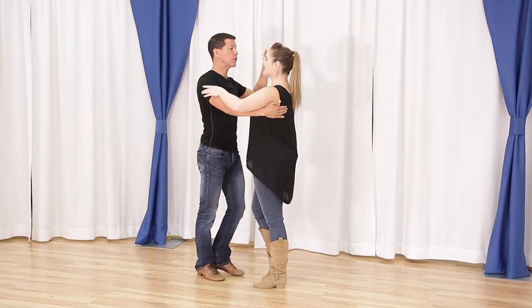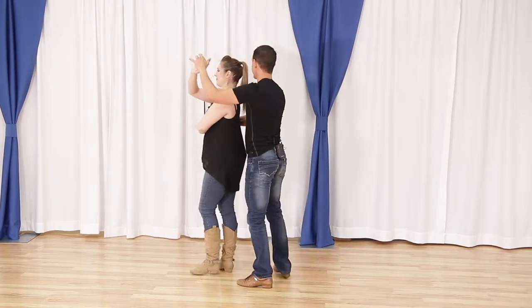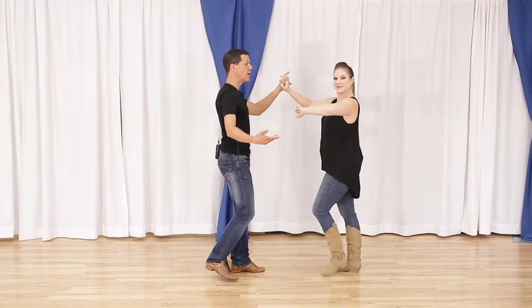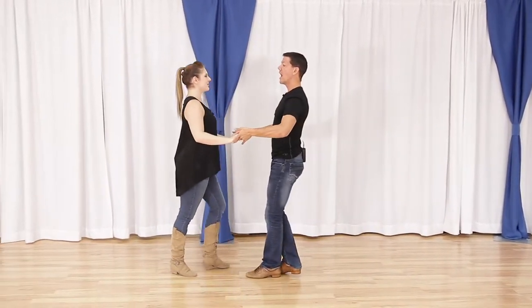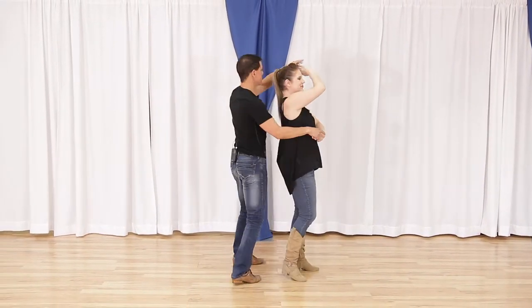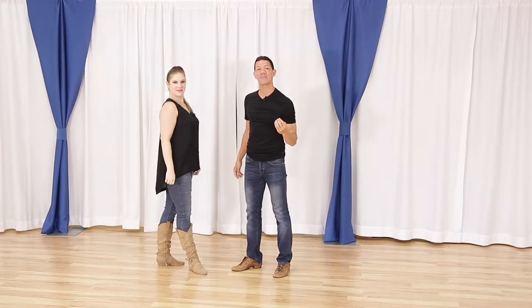First let's give you an overview of the basket whip with the two different endings. This is the non-turn ending, and on the other side we will have a double outside turn ending for the follower. That's what we're going to walk through, but we need to cover the basic footwork first.